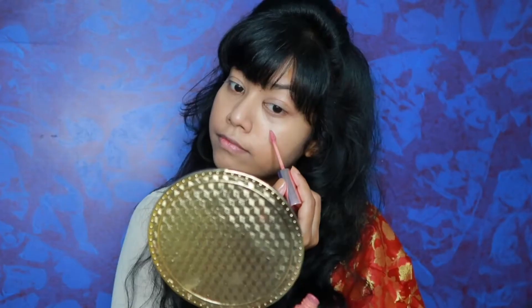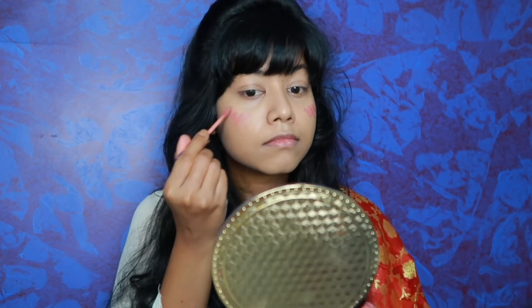After this, I have used this Lakme 9 to 5 lipstick which I am going to use as a blush. This is a very beautiful color, as you can see. Again, with the help of a beauty blender, I will blend it as a cheek tint because you can use it on both lips and cheeks. You can see how much it blends.